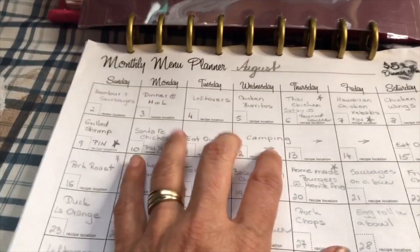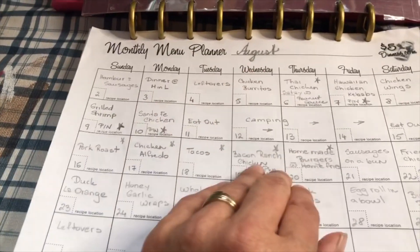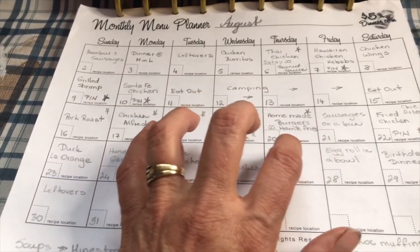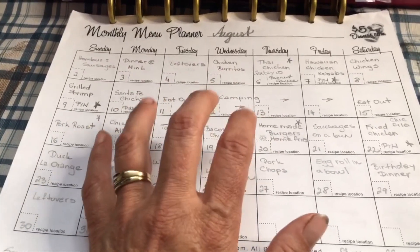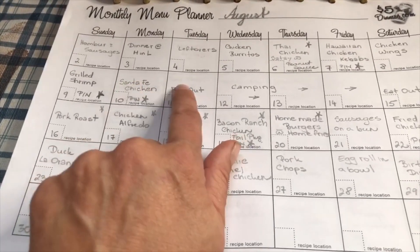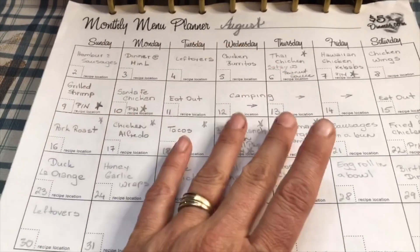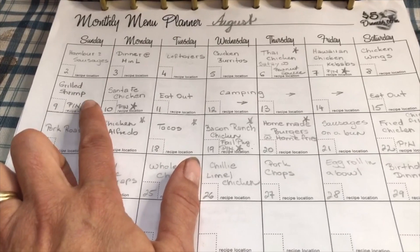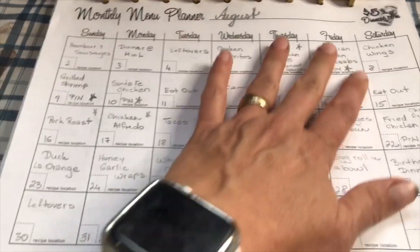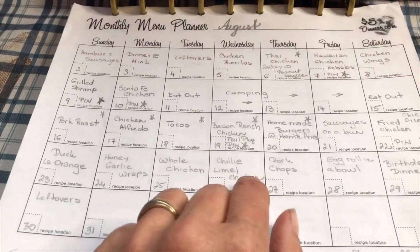Most of the meals are chicken, but I do try to include beef and pork as well as seafood. My family isn't overly crazy about seafood so we don't have a lot of it, but I do try to include it once or twice a month. The little stars beside certain meals are things I want to try out that are brand new recipes — like a different seasoning for grilled shrimp, or completely new recipes I haven't made yet.